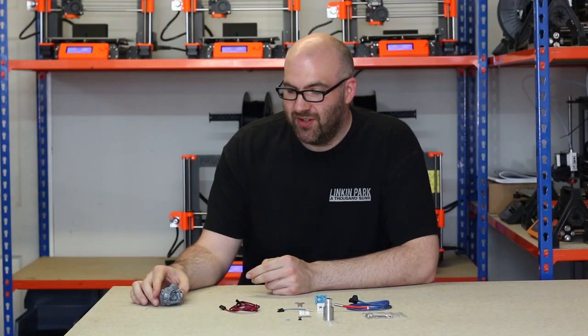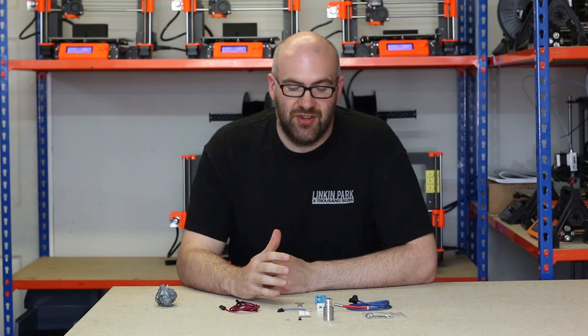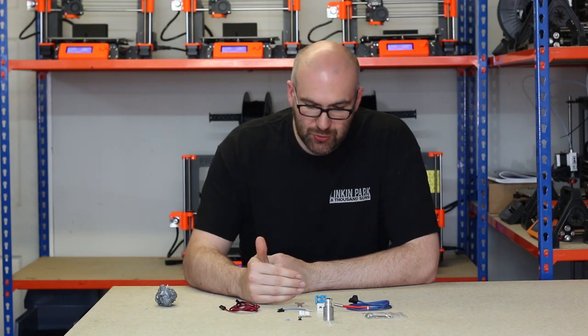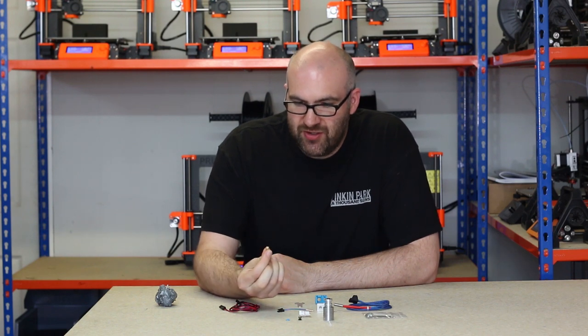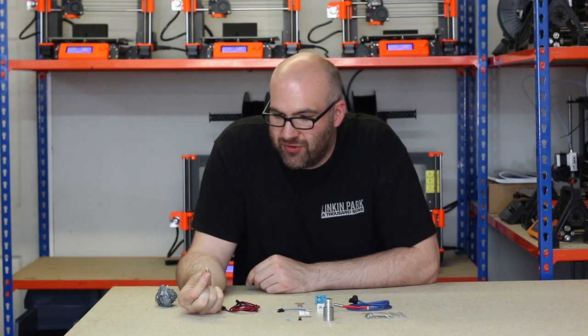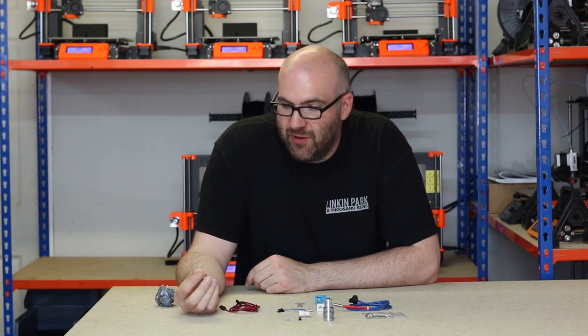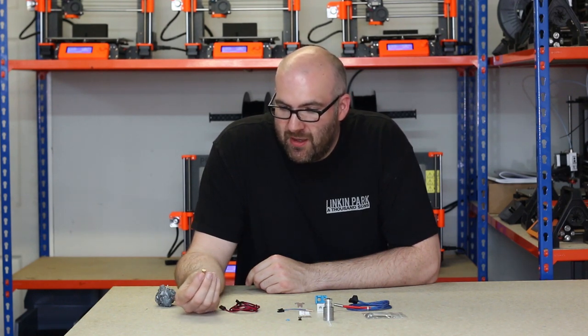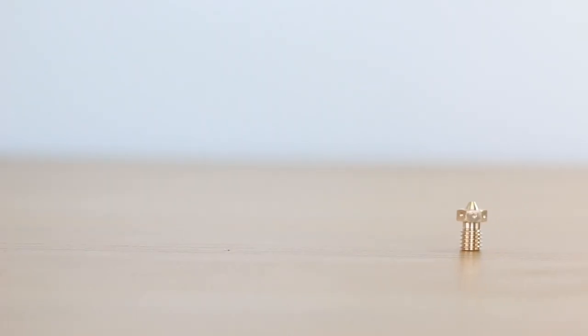So I thought what we'd do is take the opportunity to have a look at the components that go into the hotend in depth. We'll start right at the bottom here and look at the nozzle. This is just a standard brass 0.4mm nozzle for 1.75mm filament, and obviously these come in a range of different sizes and materials.